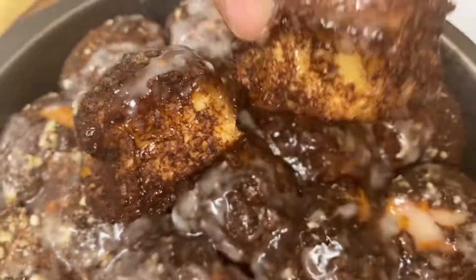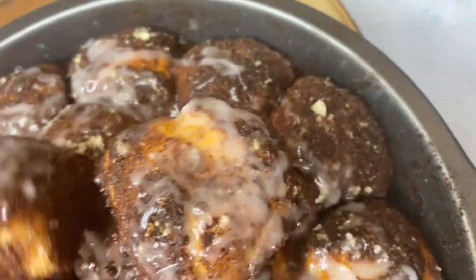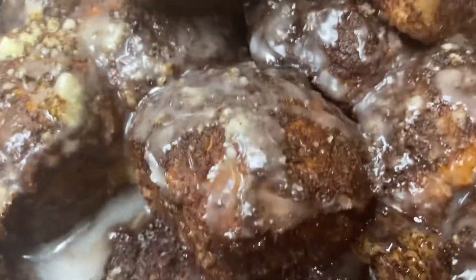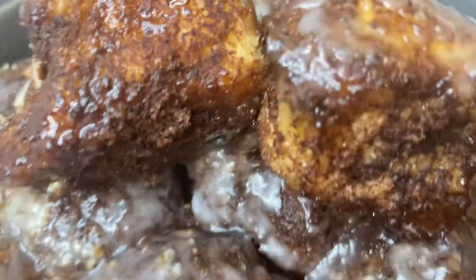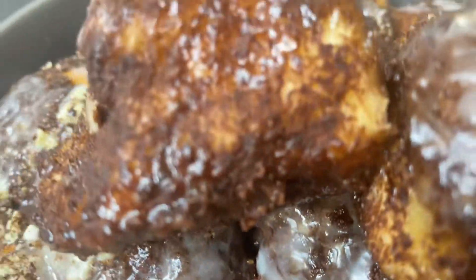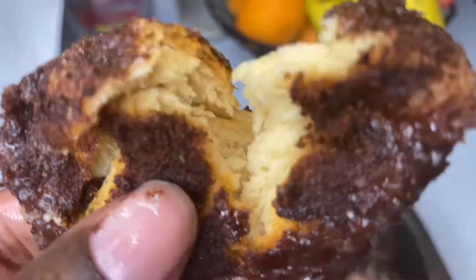Look at my cinnamon rolls — or cinnamon buns — that I made, yes, from the crescent wrap! They tasted really, really good, and you're able to minimize or maximize your sugar amount and also your cinnamon amount.